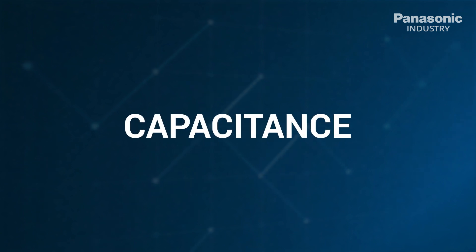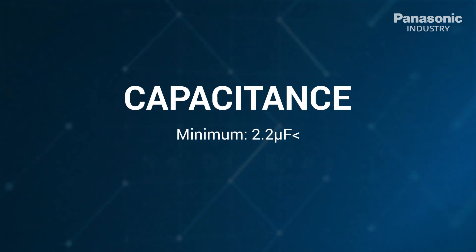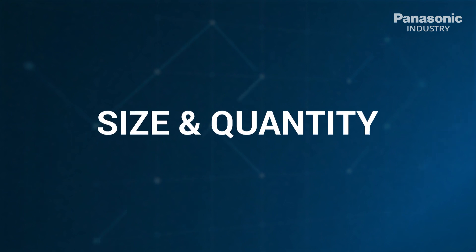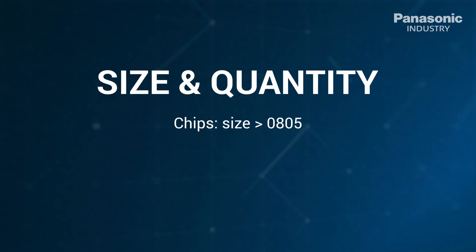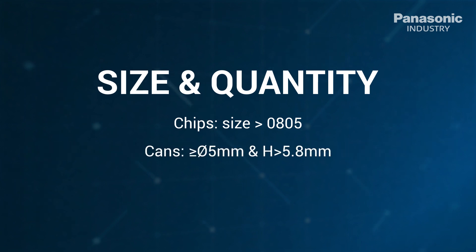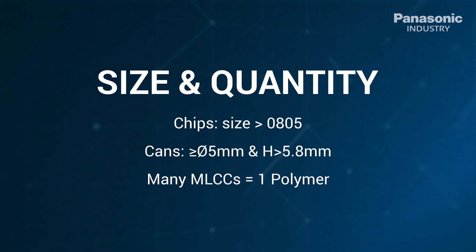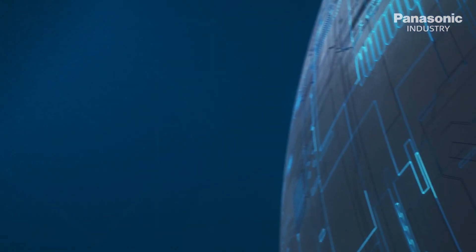The capacitance requires a minimum of 2.2 microfarad. Polymer offers a superior lifetime behavior over other technologies such as tantalum and electrolyte. The size of the chips must be bigger than 0805. The can's diameter could be bigger than or equal to 5 millimeters and higher than 5.8 millimeters, and the lower quantity of polymer caps enhances miniaturization.